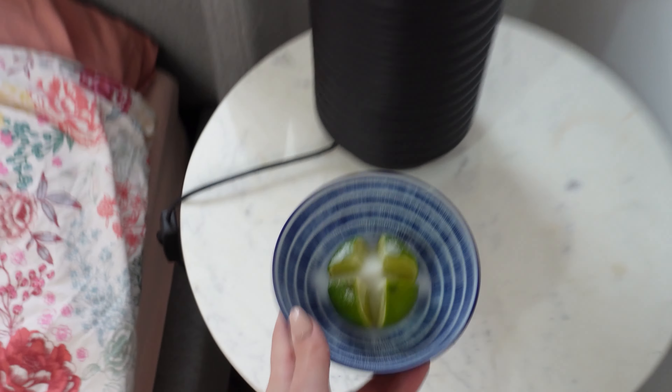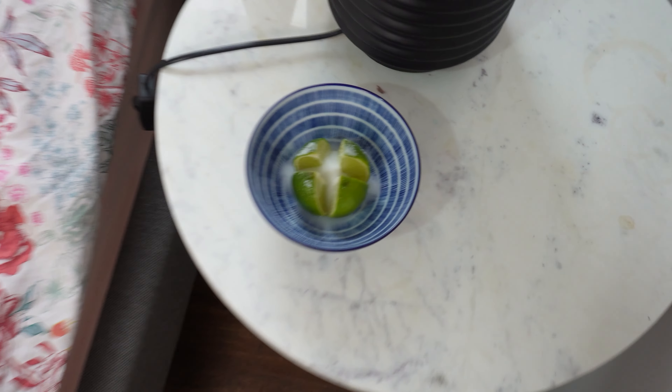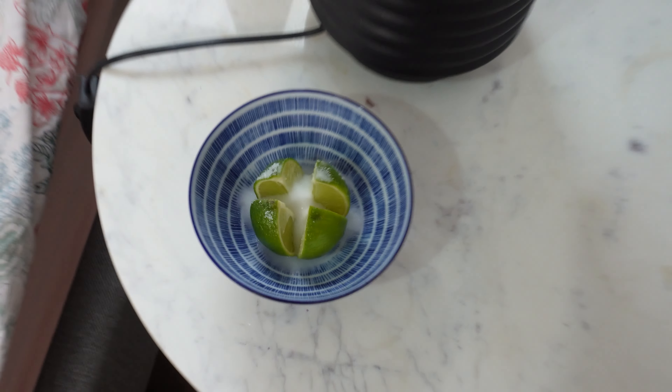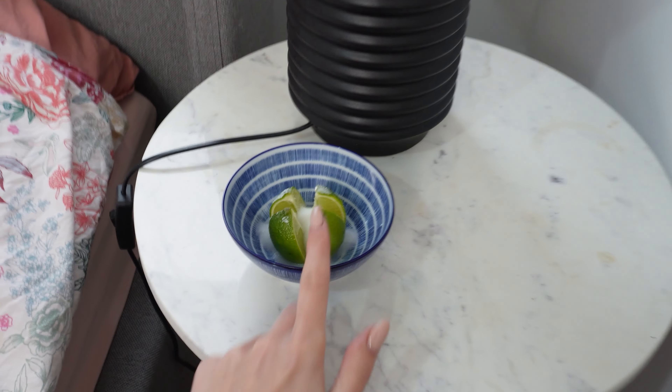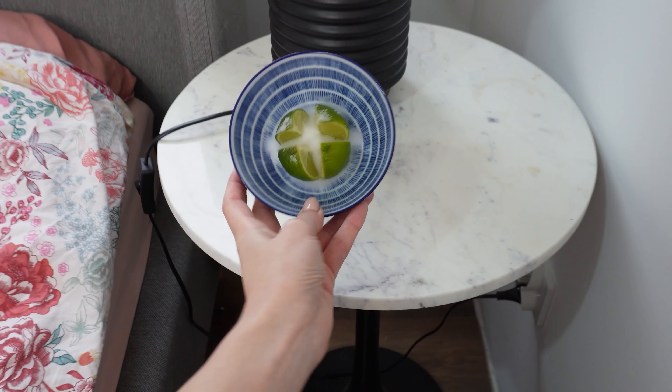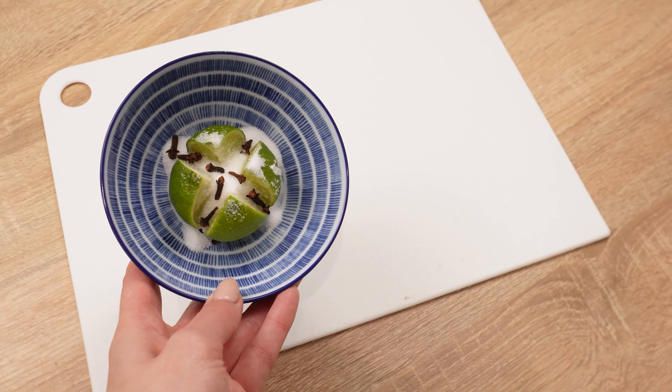Place the last bowl next to the bed. Citrus aromatherapy aids in falling asleep. The scent of citrus positively affects the brain, potentially improving concentration. Moreover, lemon essential oil supports the treatment of anxiety and depressive symptoms. Preparing these bowls is easy, and they have a beautiful scent with practical applications in the home.